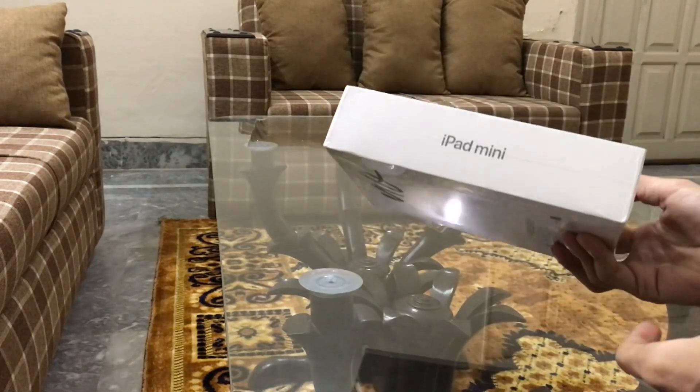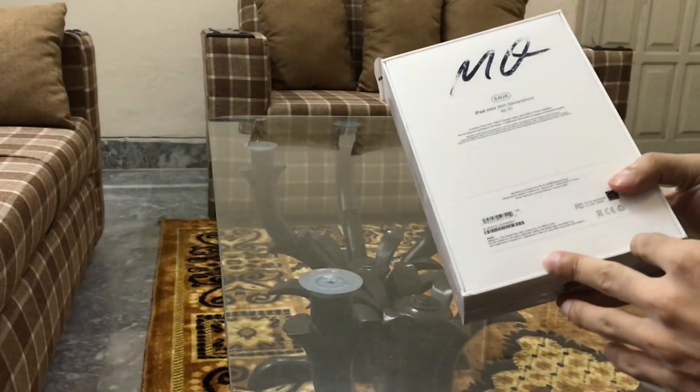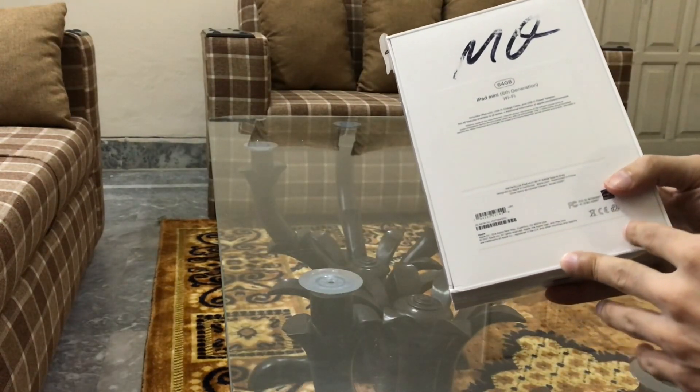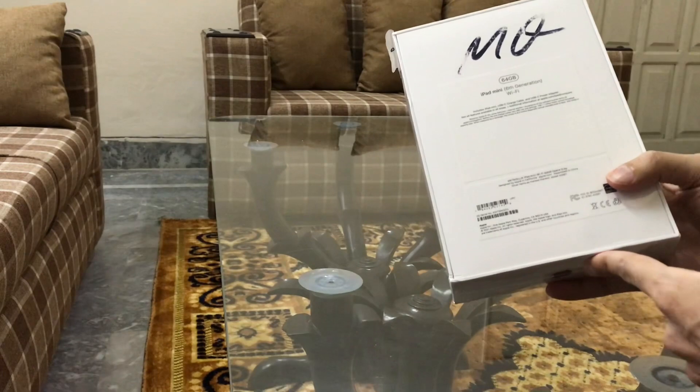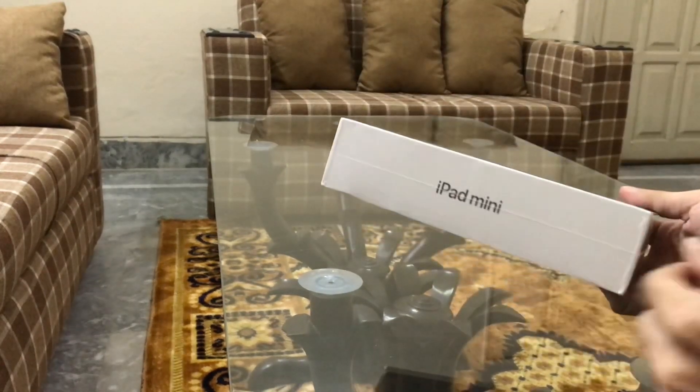Hello 2023, what we have here is an iPad mini 6th generation, 64 gigabytes, Wi-Fi variant in space gray color. Let's open it up and see.